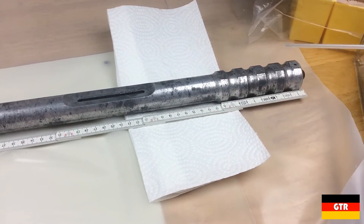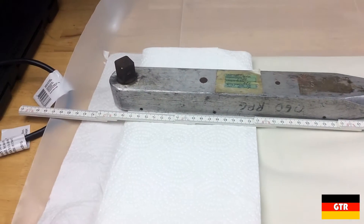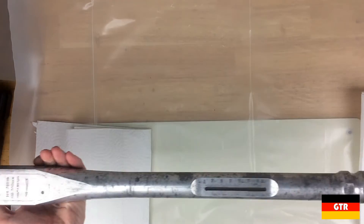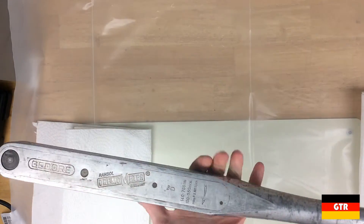What is amazing is that this isn't even close to the largest version of the Dremometer that Ghidorah makes, which is a Type F that comes with two extensions for a total length of 2.54 meters or around 8 feet. The Type F is for torques up to 3000 Nm or 2200 ft-lbs. The Type D that I was able to pick up has a torque range of 140 to 760 Nm or 100 to 550 ft-lbs.